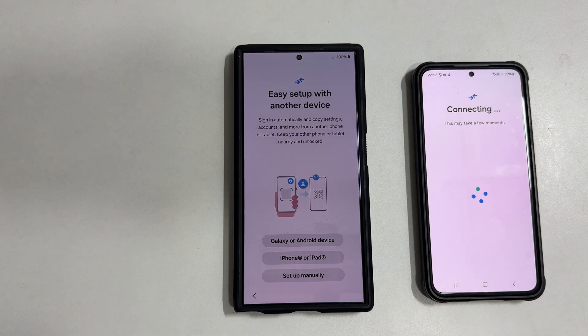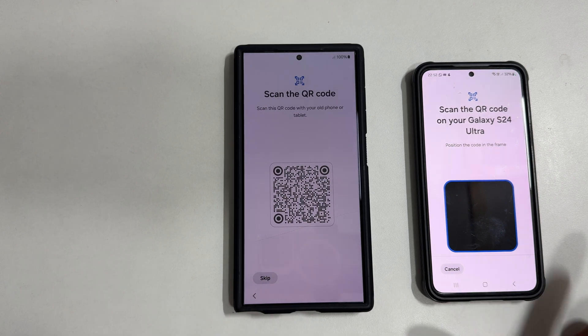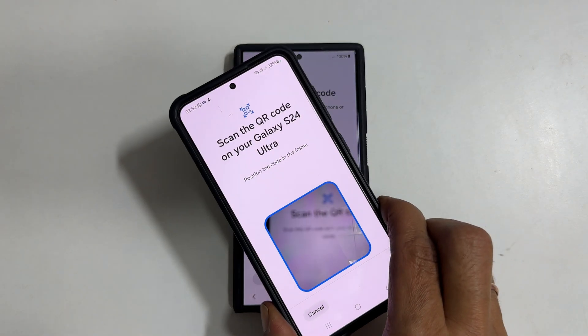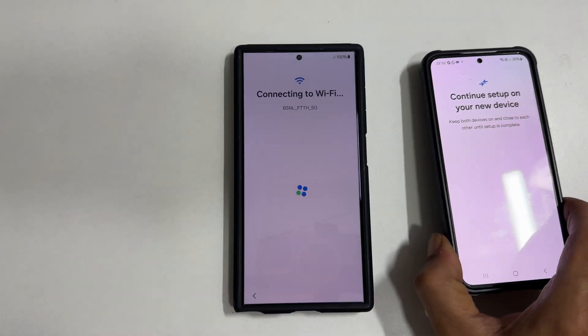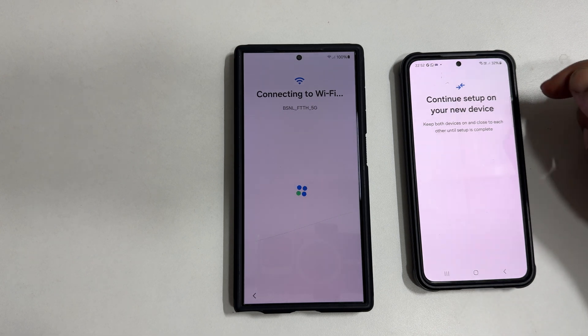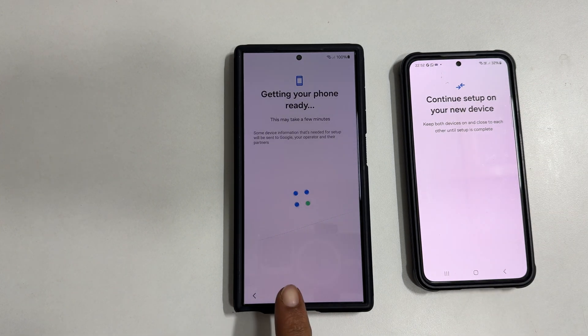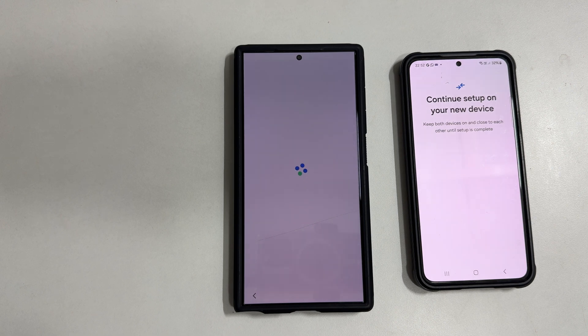Now on your new phone, you will get a QR code and a QR code scanner on the old one. On your old device, you will see continue setup on your new device. Getting your phone ready is showing up on the Galaxy S24 Ultra. Wait for a few seconds and you will get this screen.